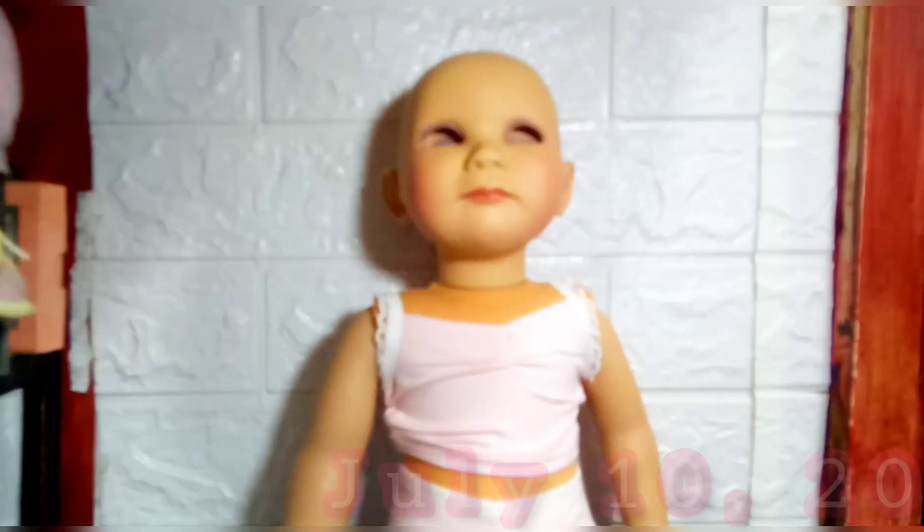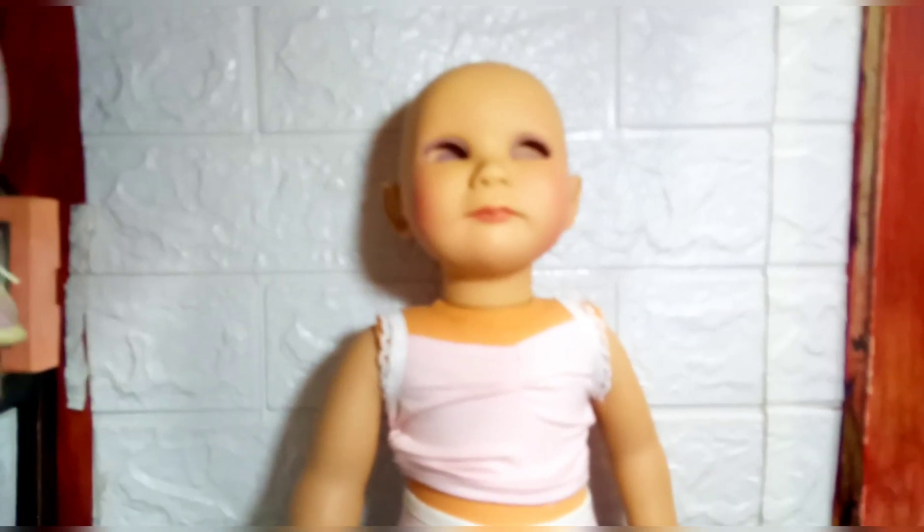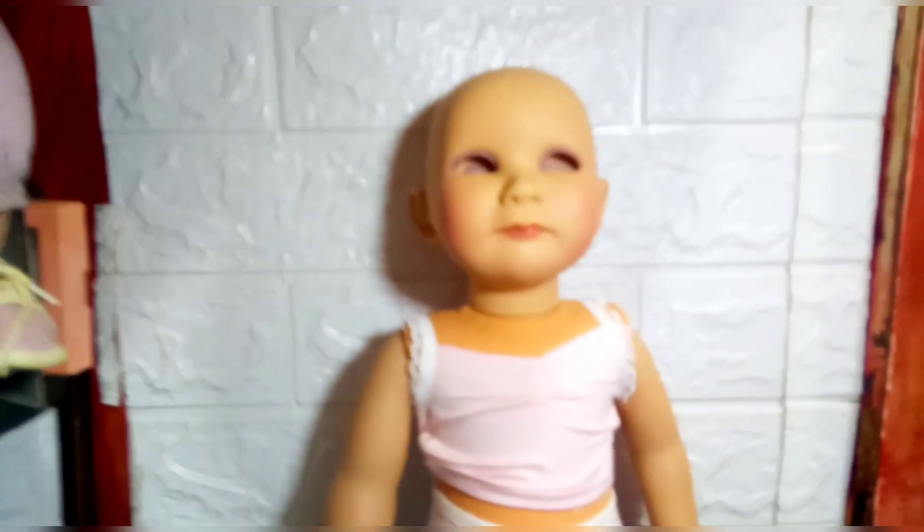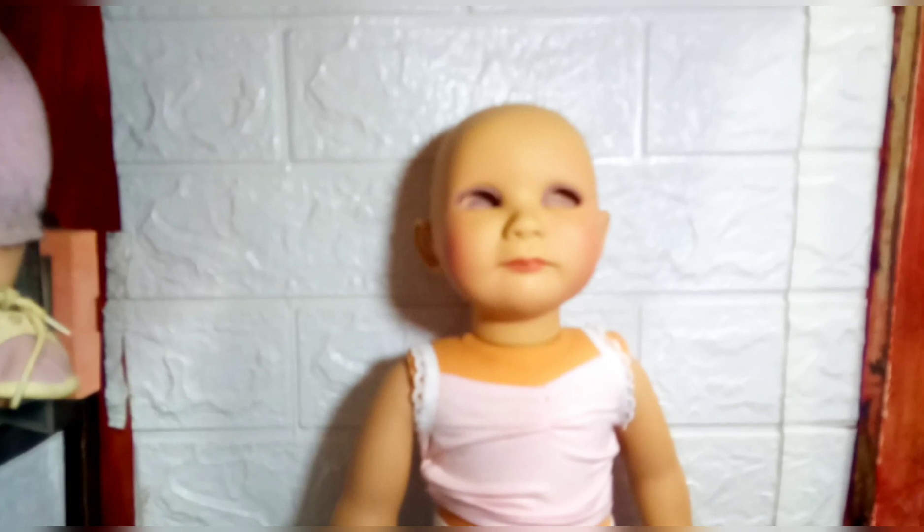Hello guys, welcome back to my channel. In this video, I'll be showing you how I customize my Ju doll that I purchased from Doll of a Kind.